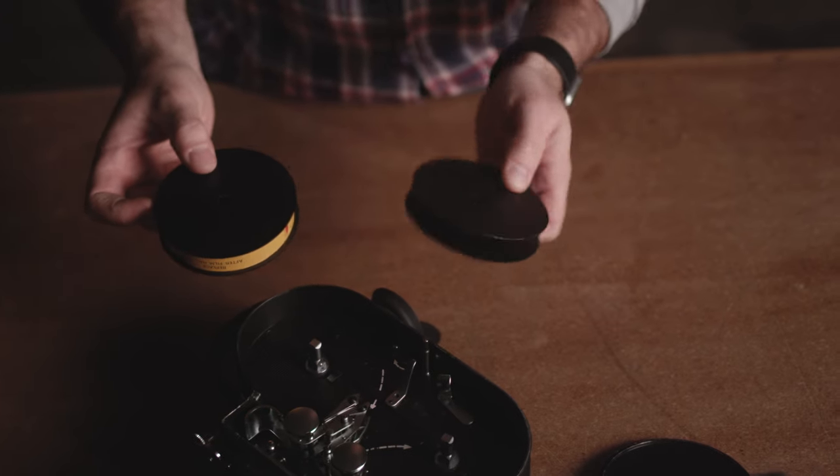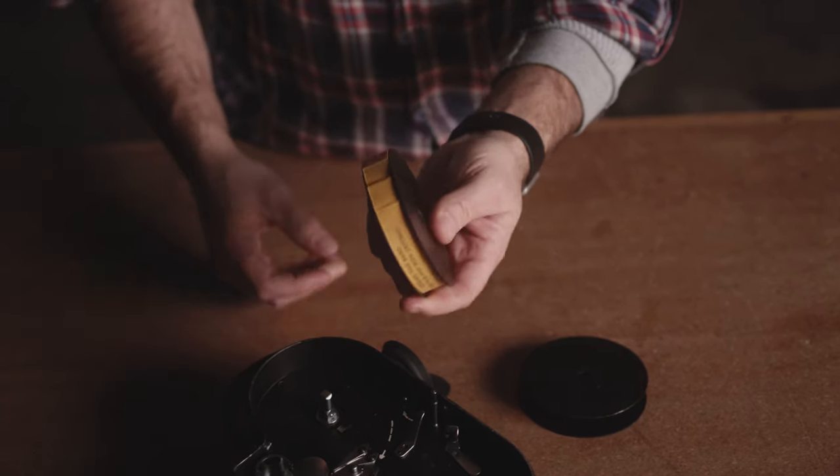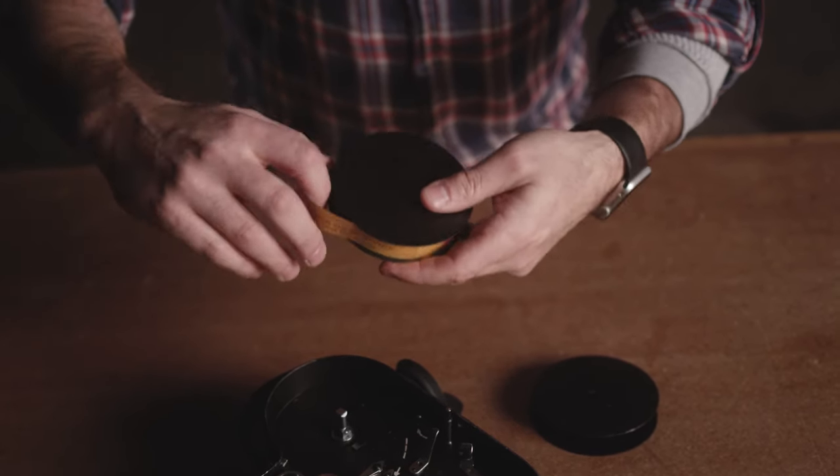The two things you're going to need are an empty 100-foot daylight spool and your brand new roll of film. You want to discard the paper.